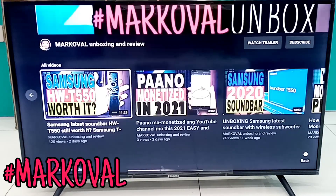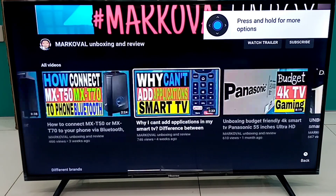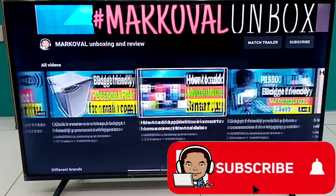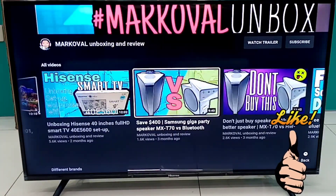By the way, if you are new here, this is Mark Uvel. I make videos about unboxing, reviews, and tutorial videos. So if you like this kind of content, I encourage you to subscribe to my channel and never miss any of my new uploads. Also please like this video if you find any value on it.